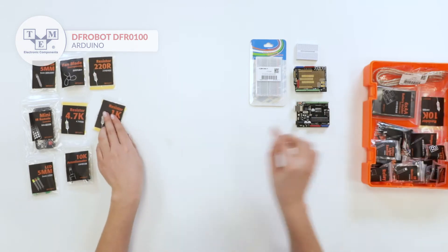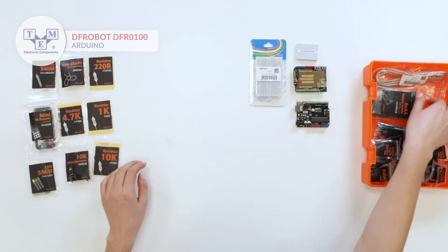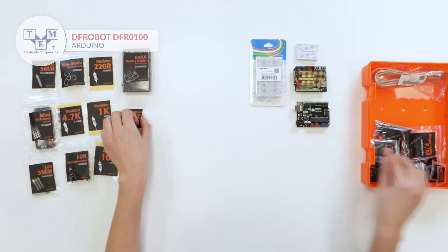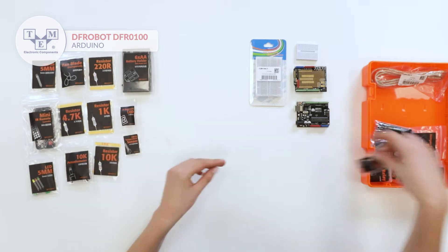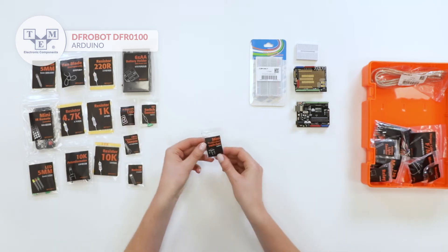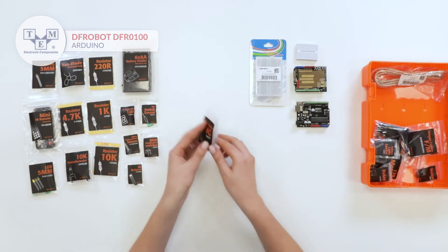2 1K resistors, 2 10K resistors, battery holder, 8-segment LED, temperature sensor, IR receiver, tilt switch sensor, 4 mini push buttons, and 1 micro servo.